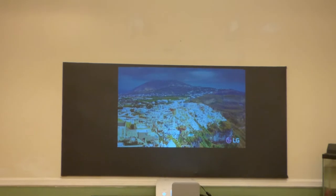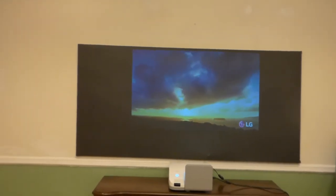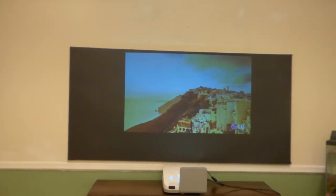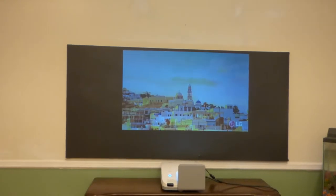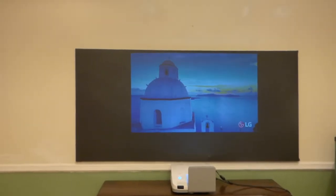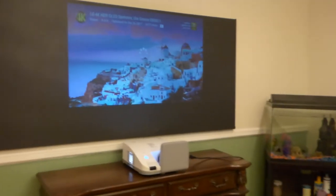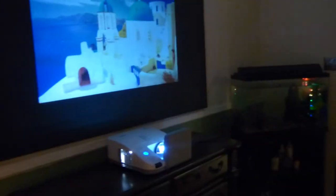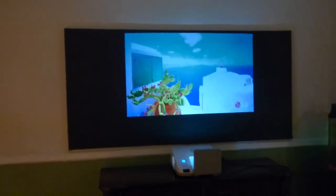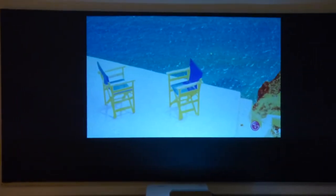We do sell an ultra short throw screen paint. Some people may think the black is a little too much for them, so that's why we have a light silver version of it. But this particular screen paint — the Eclipse — only comes in black. We'll take the lights out, which is not going to make a difference because the screen has incredible white levels, contrast levels, and ambient light rejection technology. It's going to look good either way.